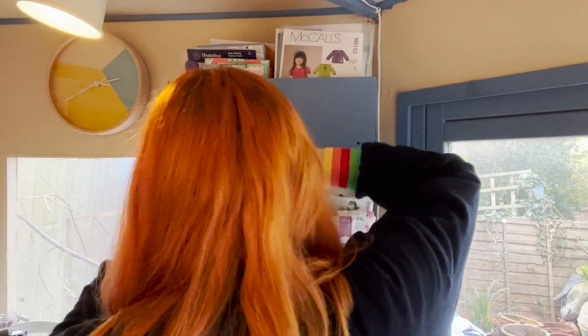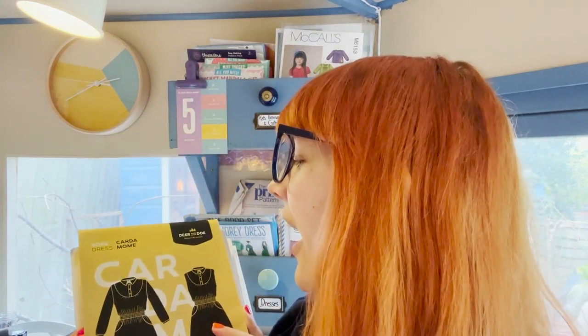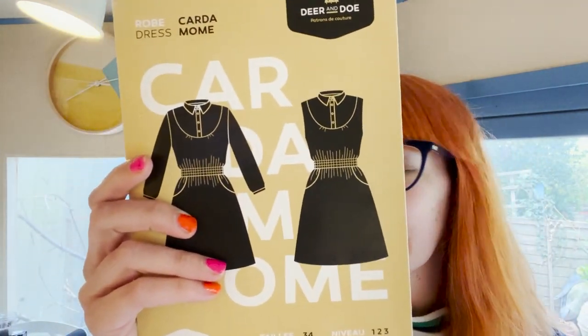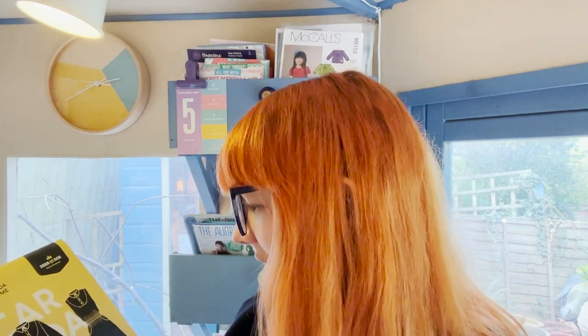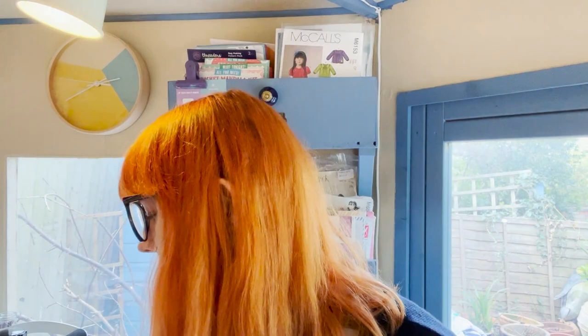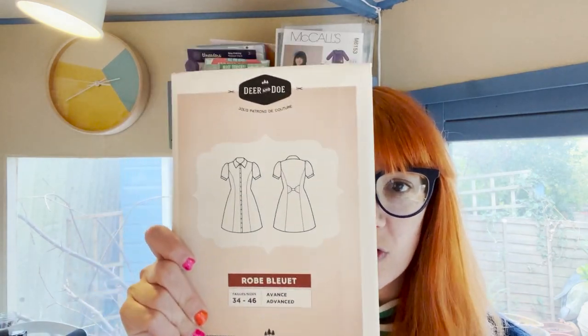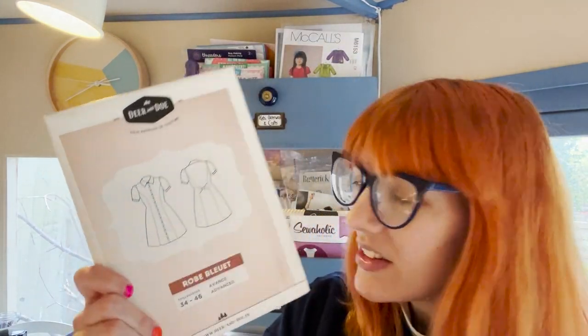More indie patterns — Deer and Doe's Cardamom. I made this in a lovely daisy viscose for a Minerva project and it's beautiful, really love that dress. Made the sleeveless version, perfect for summer. Also I Am Cassiopée — great pattern. And Iron Patterns, I really like their packaging, a bit of gold. Indie patterns have really gone to town with their packaging and I'm fully invested.